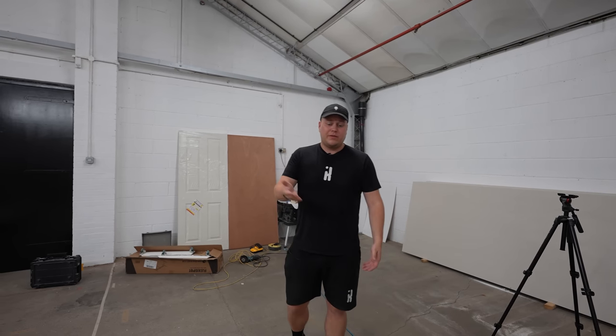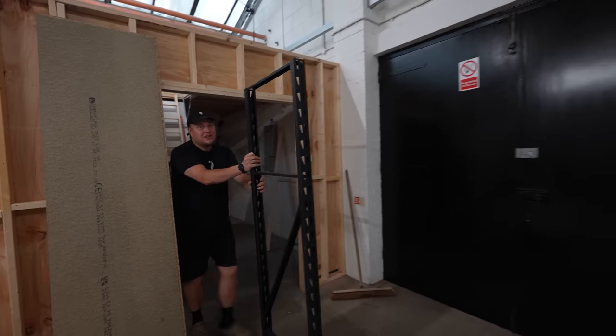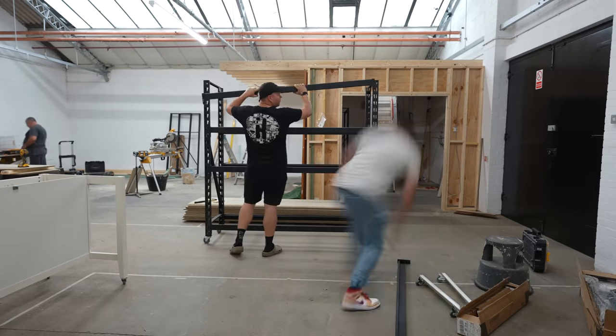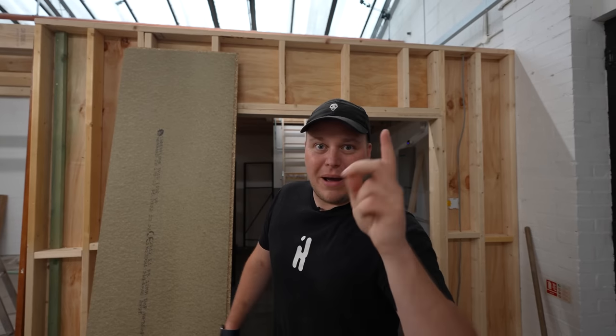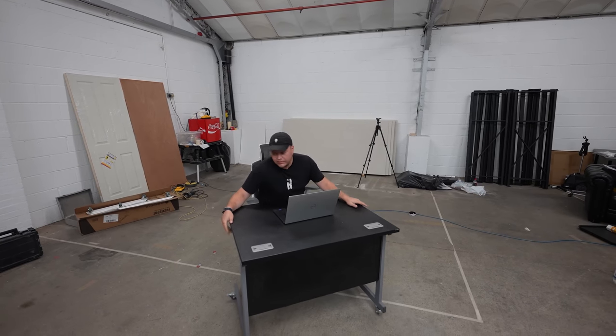Remember when I said we'd put wheels on the shelves? This is an example and it's really satisfying to wheel around. I think I went a little bit crazy since I found out you can put wheels on anything — forget standing desks, it's all about wheels on desks. I'm having a really good time.